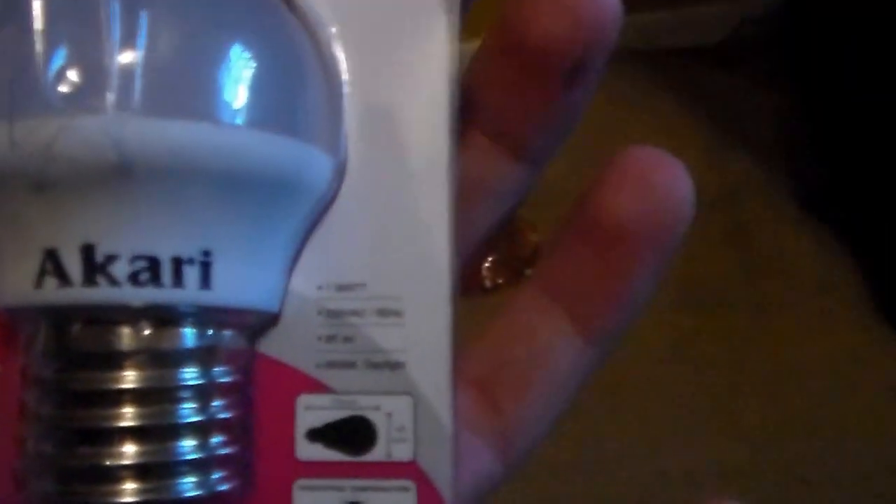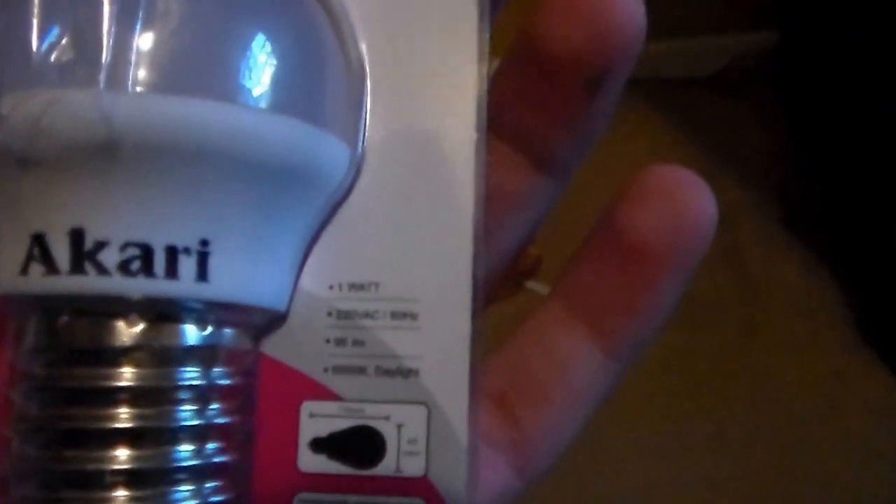Here's this other light bulb and I'll show you that it's 220. Look in the back — you might not see it clearly but it's 220 volts, 60 hertz. This is from the Philippines and it's in America now. You can see this brand right here. Here's the package of the other one too.